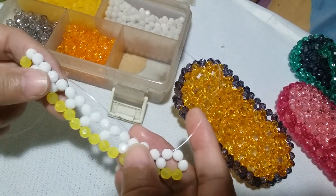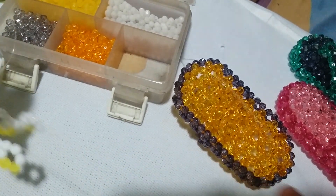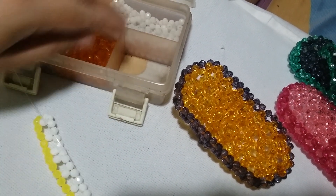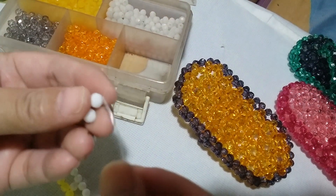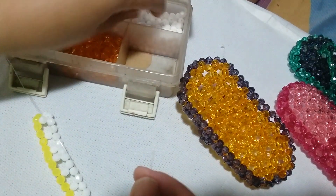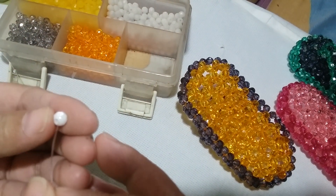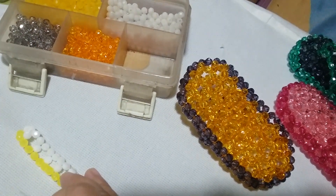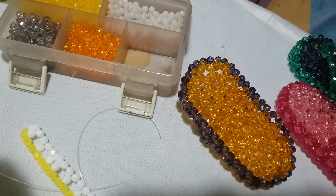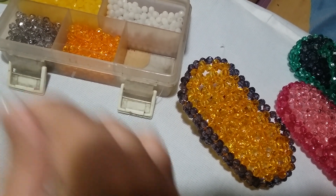For the middle parts, we will just use white beads. To form that second cluster, put two white ones on your right string and then salikop with the white one. Then we're going to repeat this several times before we get to the end of the second row.